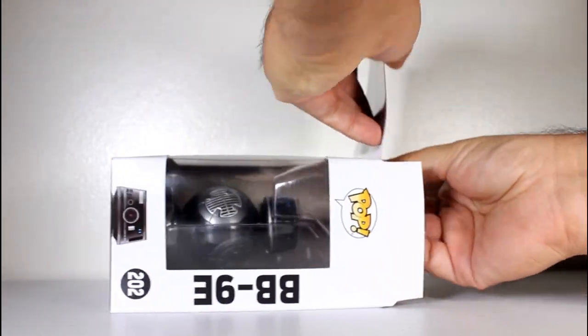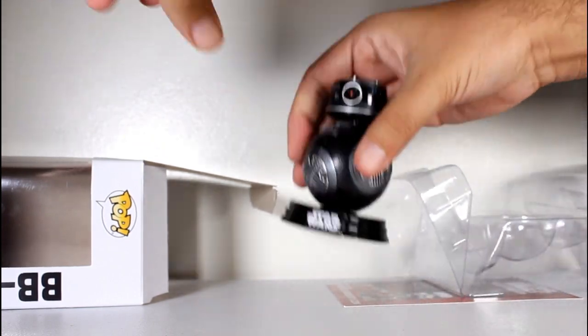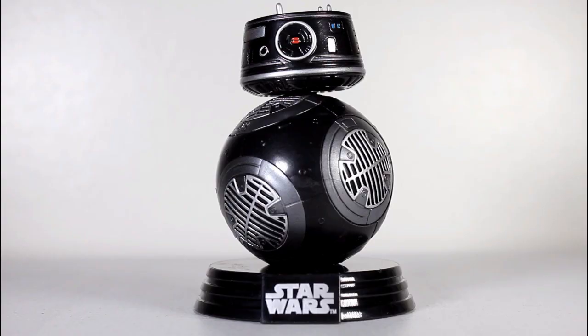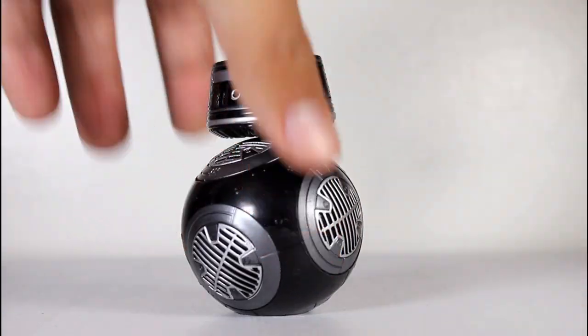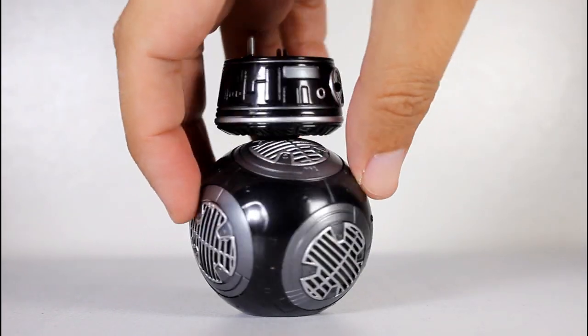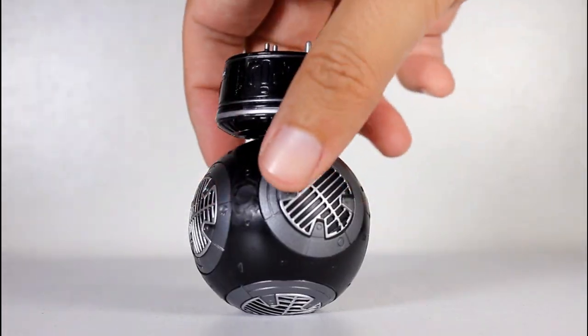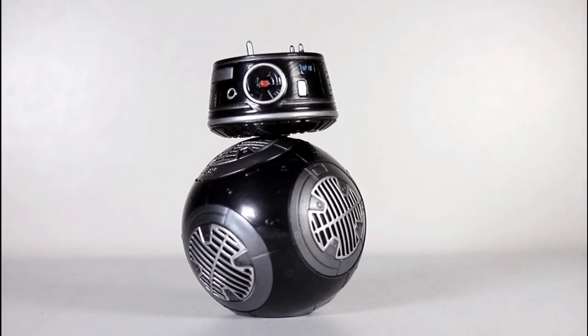BB-9E. Like all Star Wars Pops, it comes with this little stand, which I don't really need and I love to get rid of it. BB-9E looks awesome. I think they did a great job with it, translating his design into pop form. Excellent work here.